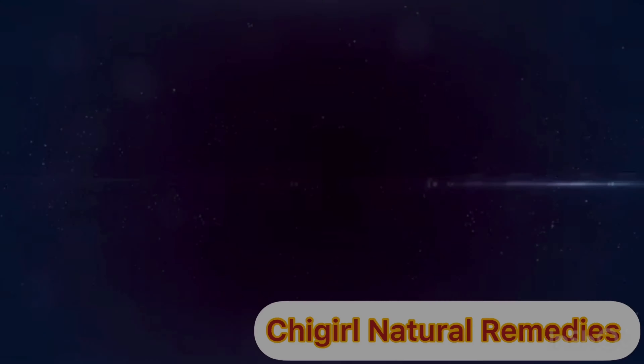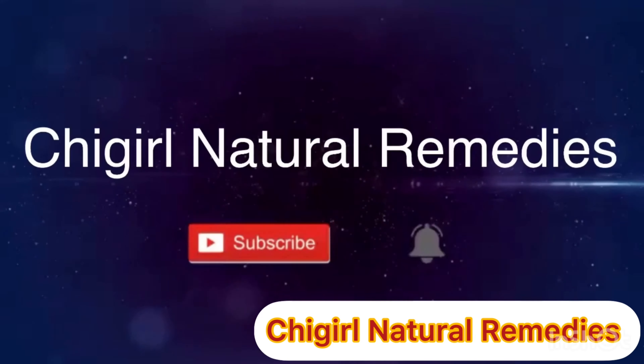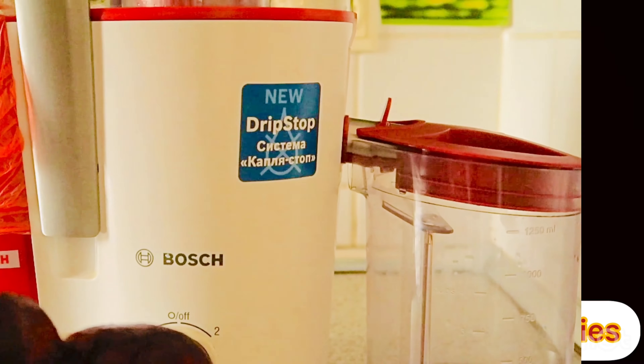Without wasting much of your time, don't forget to subscribe, like, share and comment, share this video to your friends and loved ones. Click the button down below and don't forget to be notified whenever I upload a new video. Let's just get into the video.